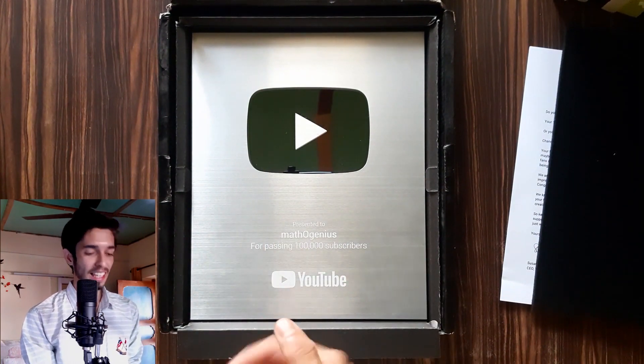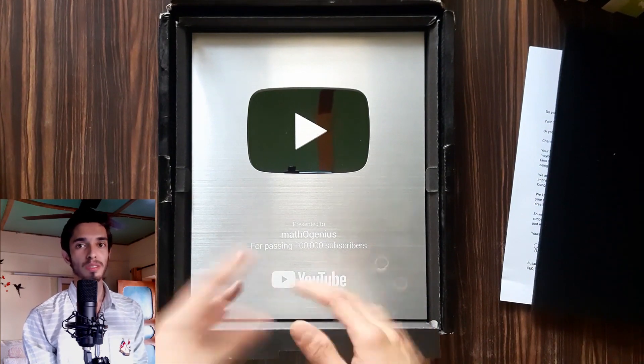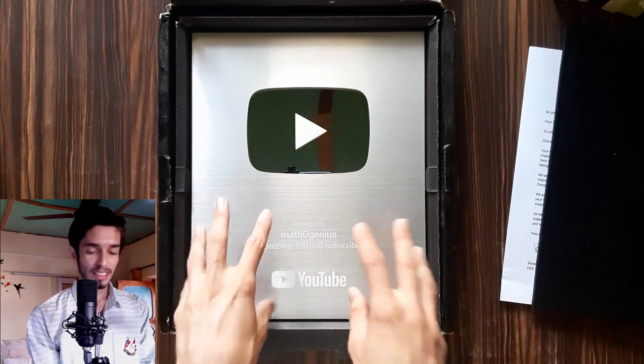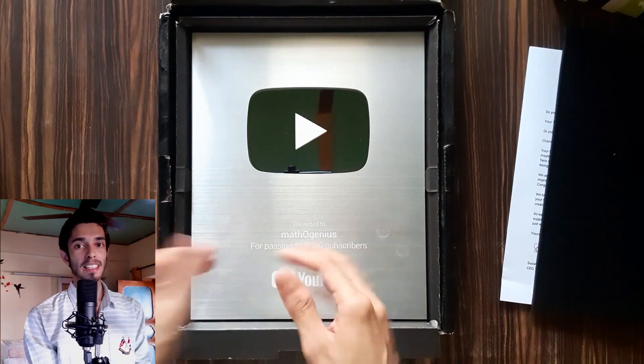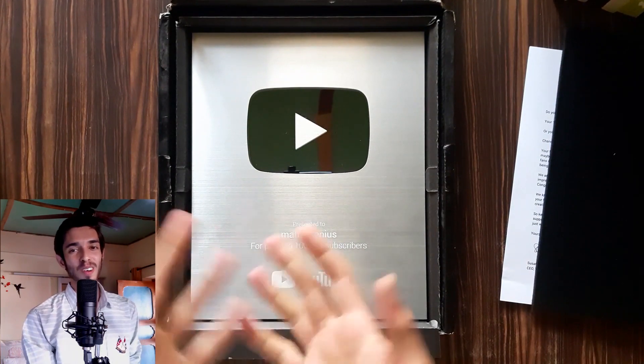The other really great thing I want to tell you is that this silver play button arrived on a really big festival of India — Diwali! So it was amazing: the silver play button came, and in the evening of that day we were celebrating Diwali. It was like a Diwali gift from all my subscribers to me.